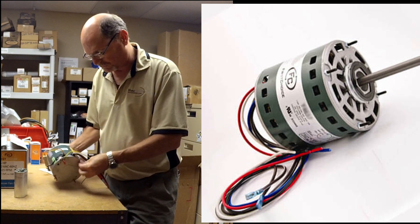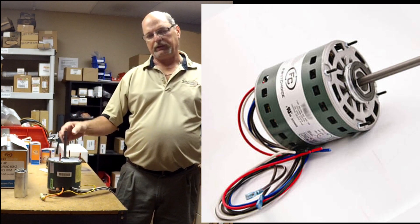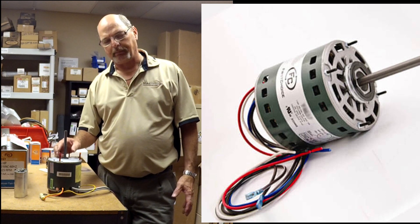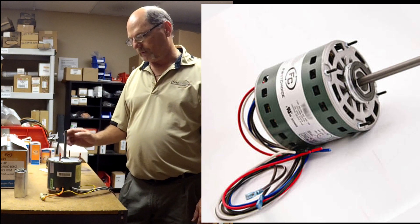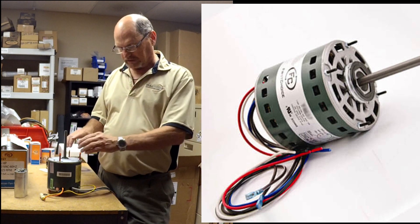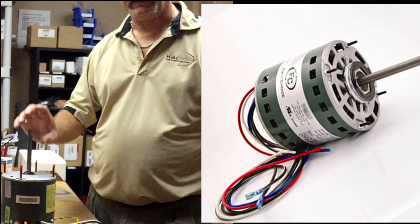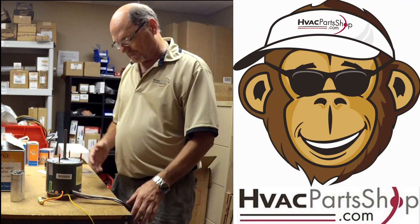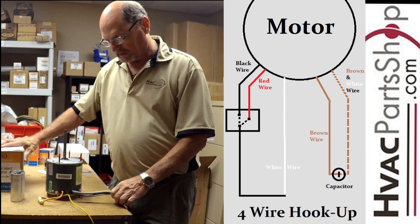One thing to note is how long the shaft is on a universal motor — most shafts are pretty long. If it's getting in the way and not mounting properly because the shaft is too long, it's okay to cut it down. I'd recommend getting your fan blade on first and measuring it all out before cutting. You can use a hacksaw to cut the shaft to the length you need to fit in your unit — it's not going to be a big problem.